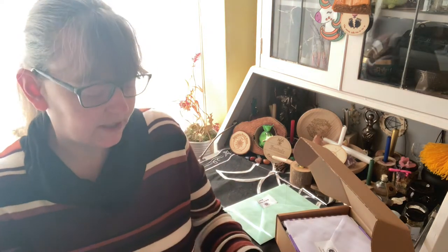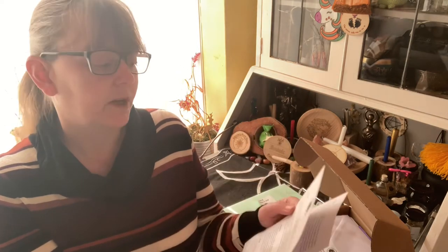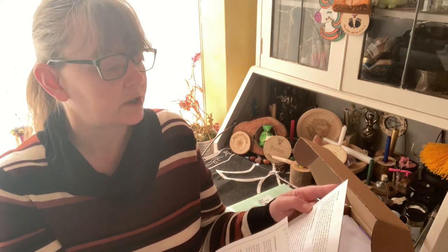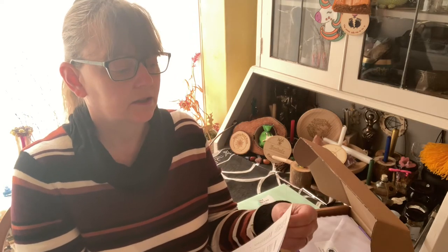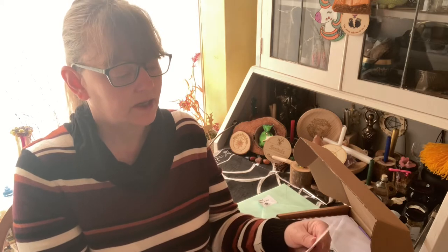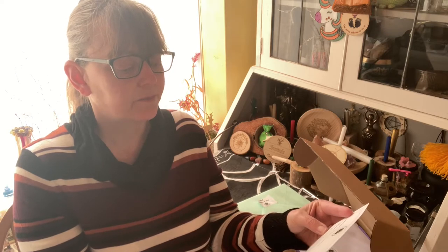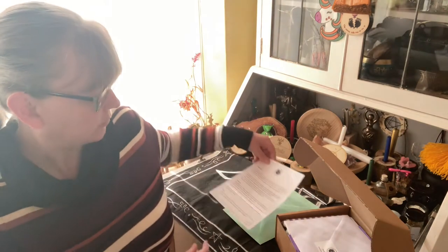In our book of shadows envelope, we have information on divination — pendulum, runes, tarot, oracle cards, tasseomancy, crystallomancy, and other forms of scrying. There's also how to do candle flame readings and a piece on cauldron divination. So those are our book of shadows pages.